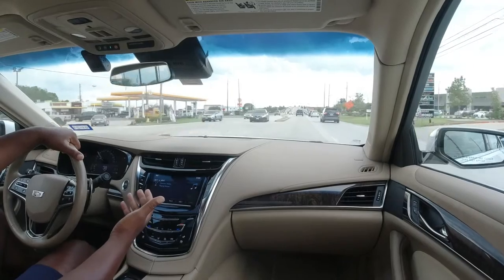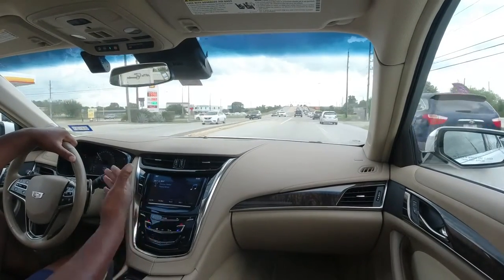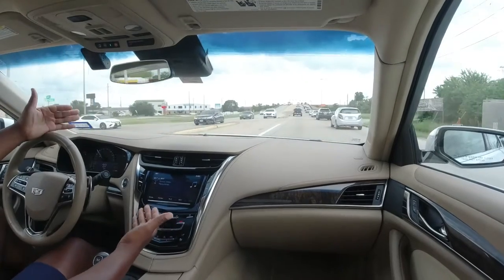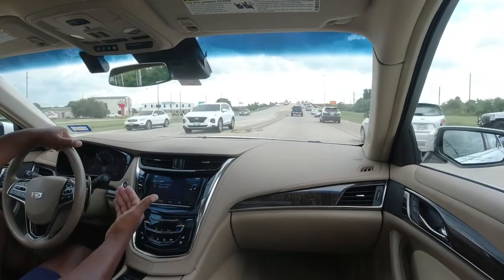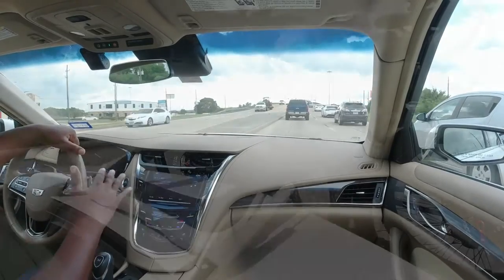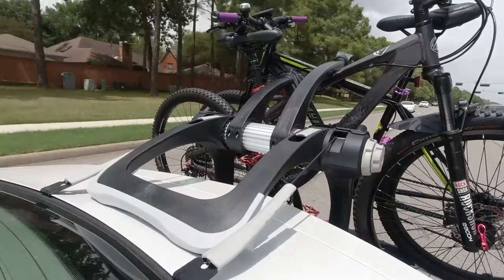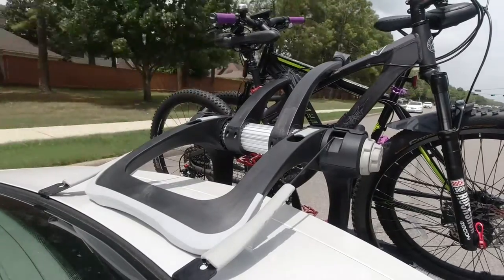Without getting overly technical, I just want to share a few things I really like about the bike rack and why I chose this one over any other. The main reason was the rail system on the bottom — that was the biggest point for me because I didn't want the bikes just dangling off the top of my trunk. To have that extra set of support there was huge.